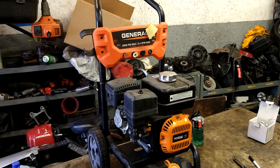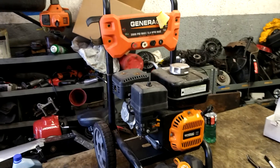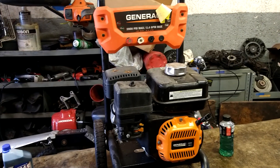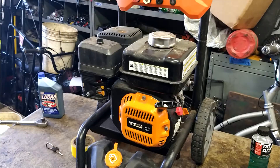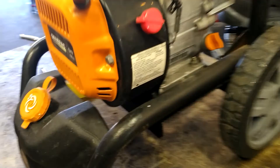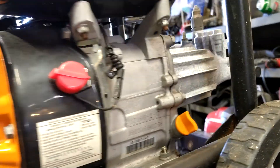All right guys, today we are going to do the carburetor on a Generac 196cc motor. This one is on a pressure washer — Generac 2800 PSI pressure washer. Some of them are on snowblowers or go-karts or other things. The ST 168F is the model.